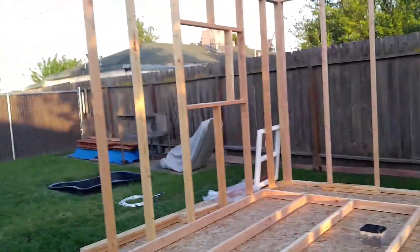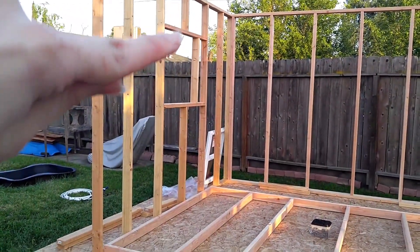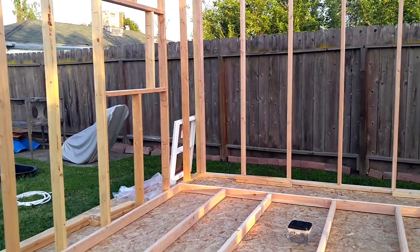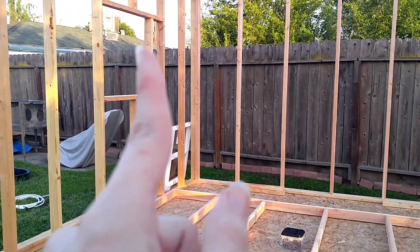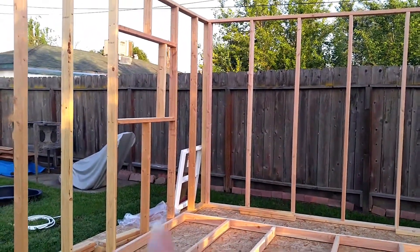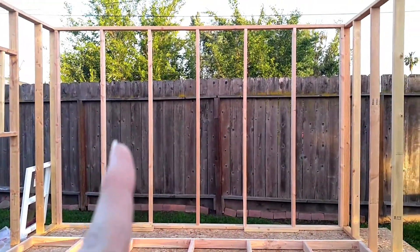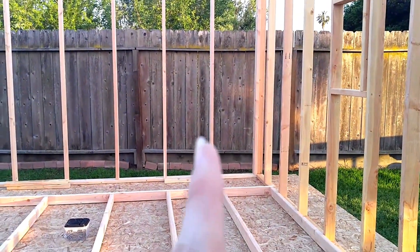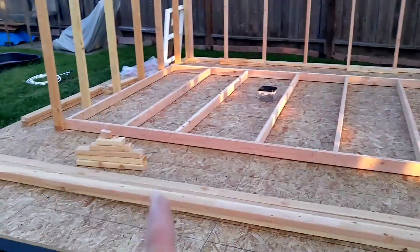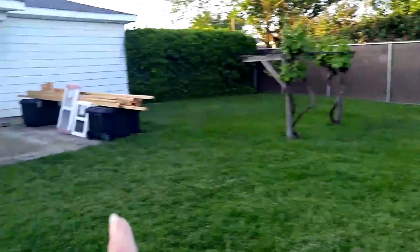This is the extent of what I'm going to do today. I got the bottom and the top board for that window screwed in, but this board isn't yet because I still need the other one to measure it out and make it even. These boards will go up there for that window, but there's only one board for that window — I ran out of 2x4s. All of them are either too short or I'm using them for something else, like the roof boards.